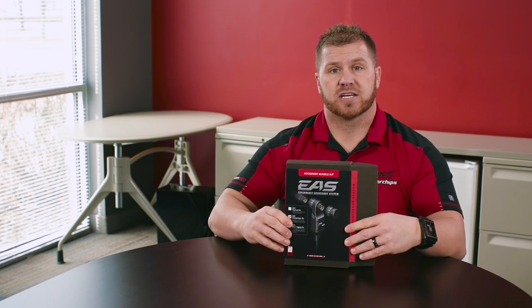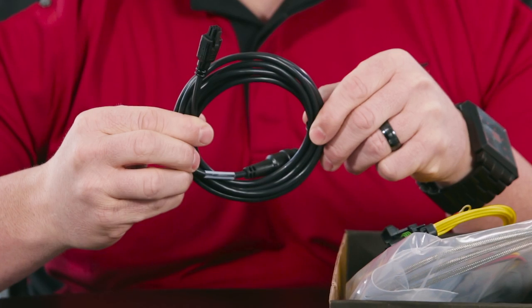So we'll go through all this kit and show you exactly what it has in it. We start out with our EAS cable here, which plugs into the EAS devices and then plugs into our inline module that goes up into the cab so it can display all the sensors on the screen itself.